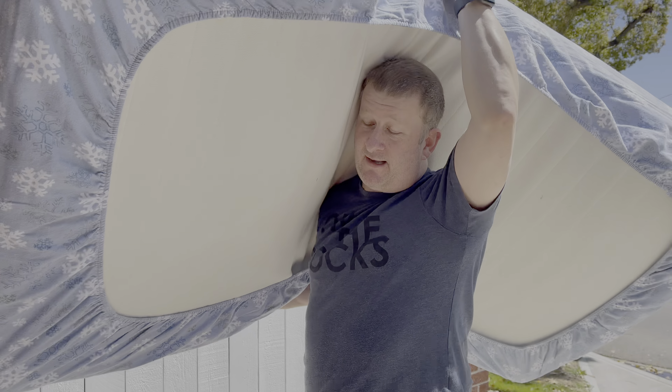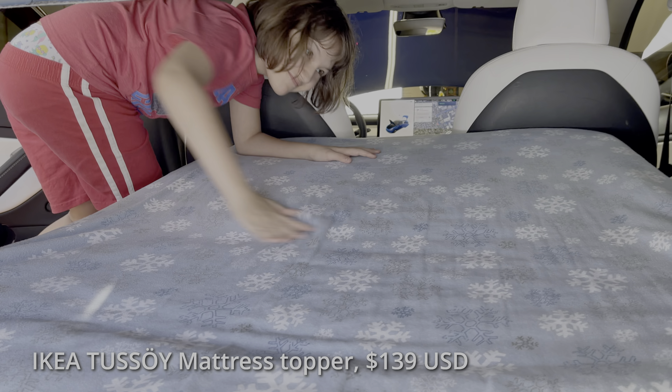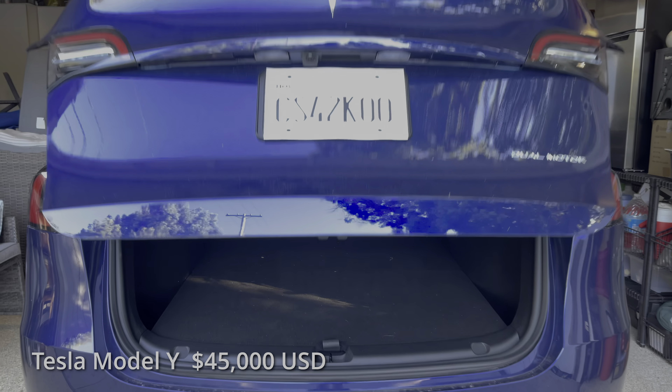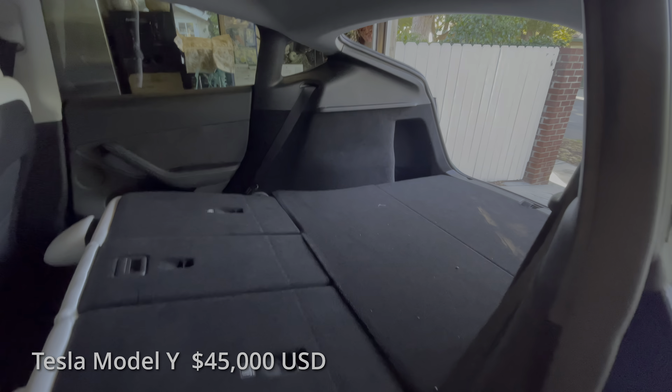A twin size mattress fits very nicely in the back of a Model 3. I wanted to mention that the Model Y has much more room in the back and is the better option for Tesla camping. You can even attach a tent to the back of the Model Y.